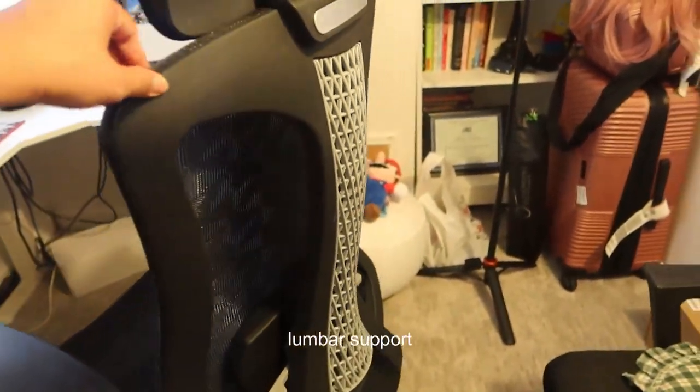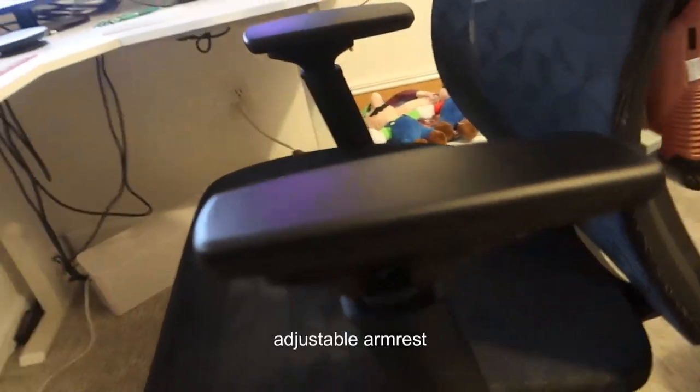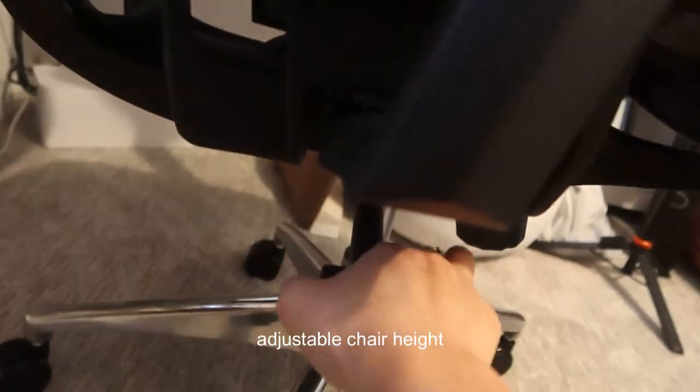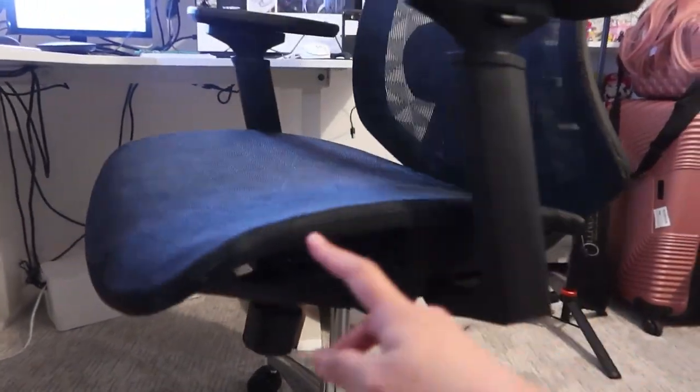There's also lumbar support to support your posture for comfort. The armrest is adjustable too — you can push it forward or backwards depending on your preference. Of course, you can also adjust the height of the chair using the lever to make it higher or lower. And it has wheels if you want to move it around. Overall, those are the basic features of this ergonomic, budget-friendly chair, which appears to be made with good quality materials.